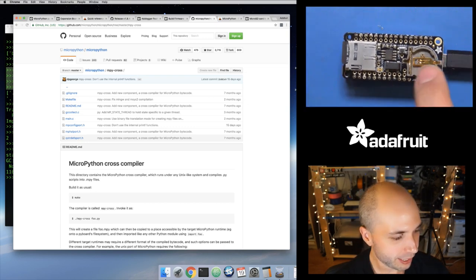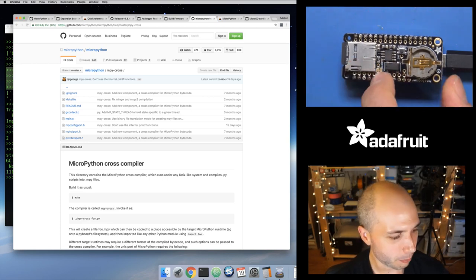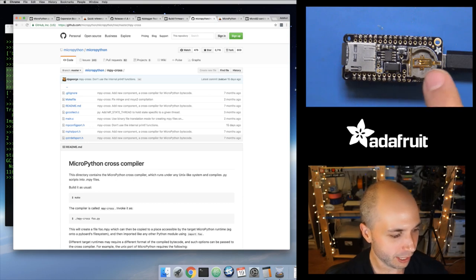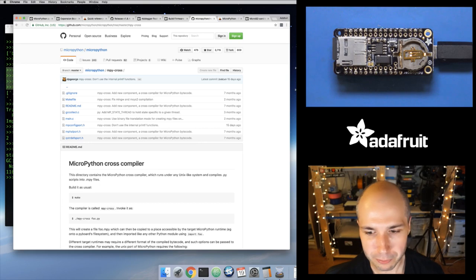Someone's asking about the battery on the SD card shield. There is a real-time clock — a little RTC — that just keeps accurate time. It's not actually exposed right now to MicroPython, although that would be a good little driver to do at some point. It uses I2C to communicate. This battery holder is a backup for the real-time clock — you set the time and the battery makes sure that even when you unplug the board, the clock is still keeping time. Perfect for data logging, but not supported just yet.